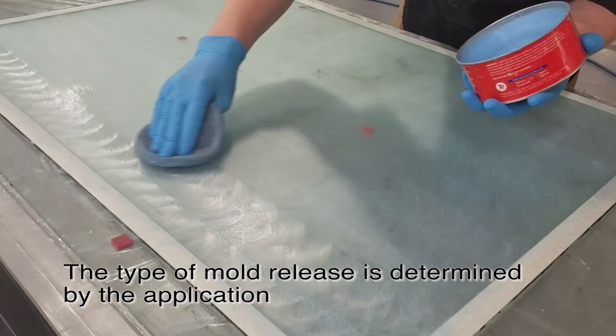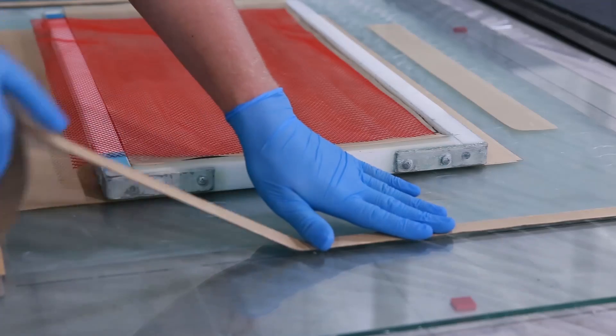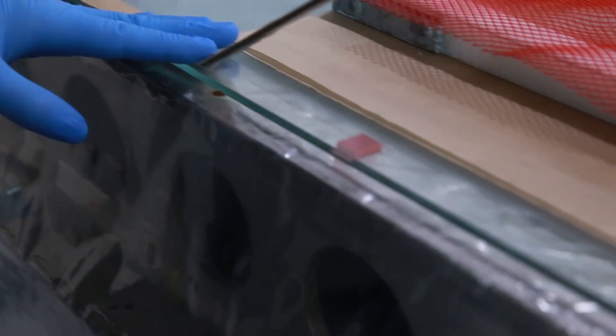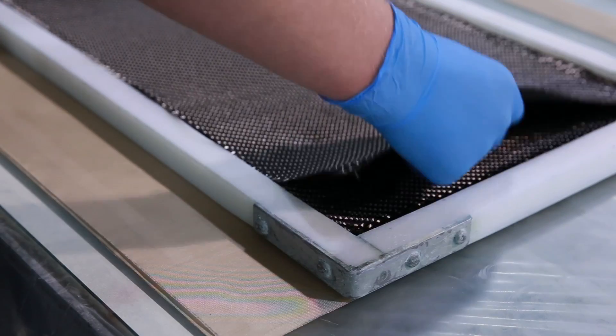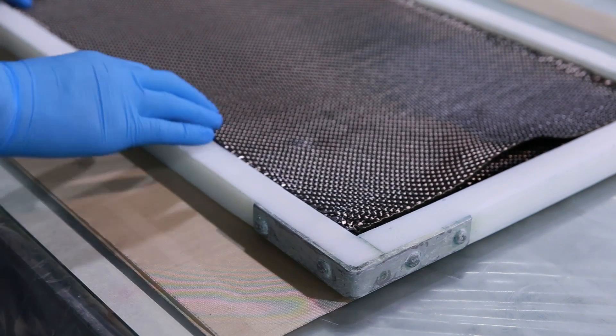First, the technician applies mold release to the clean mold surface. Double sided vacuum sealant tape is then applied around the perimeter of the mold. Next, dry fabric reinforcement is laid onto the mold in the proper direction.